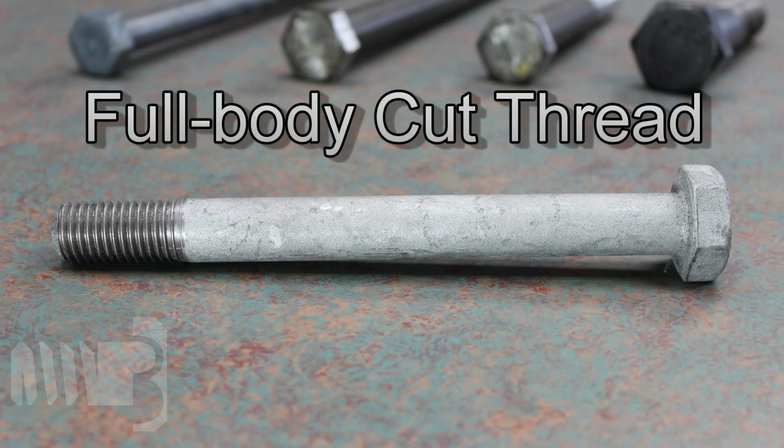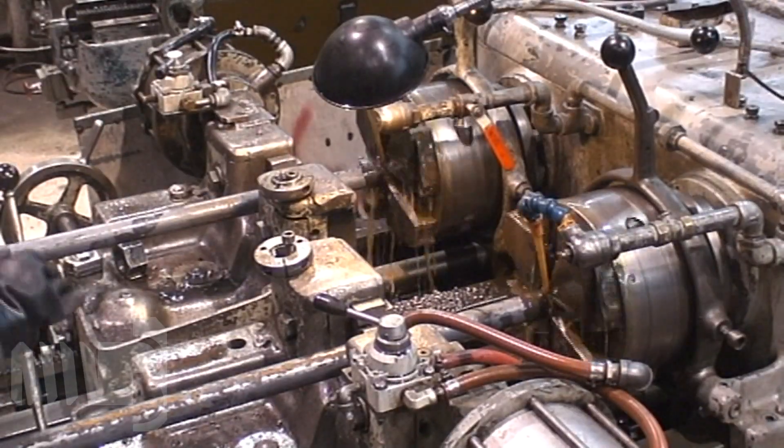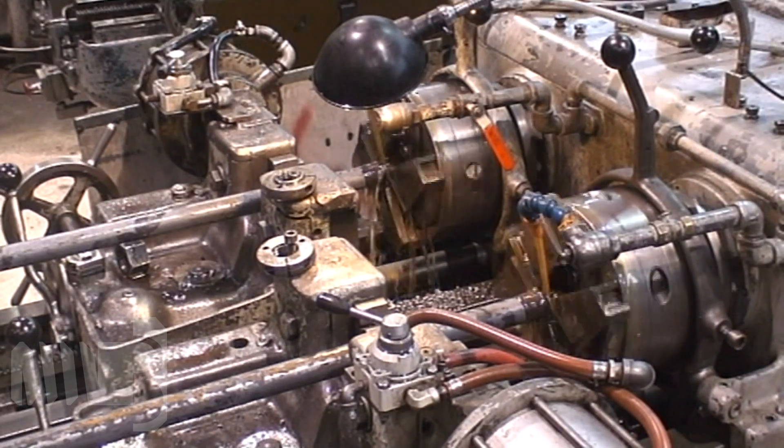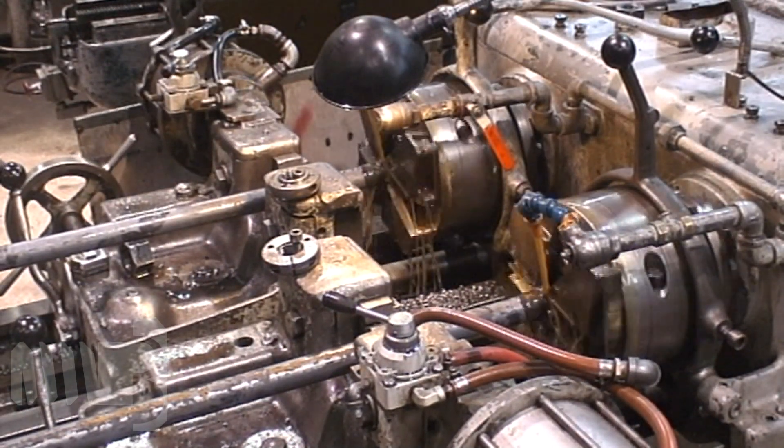Full body cut thread is the commonly supplied configuration for large diameter product, long length product, or small quantity runs. In this method, we take full size round bar — in this case three quarter inch diameter — and we cut the threads. We can't simply extend threads in this situation. We have to put the part back in the threader, line up the threading dies with the existing thread, and then continue cutting new threads to the new desired length.